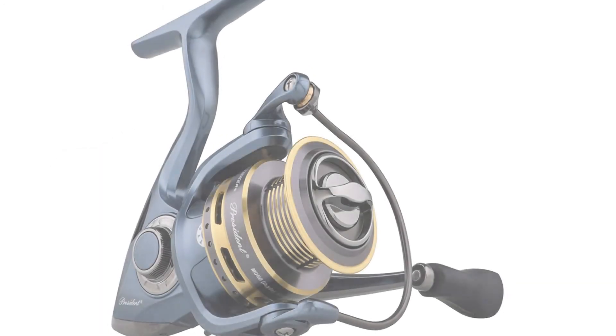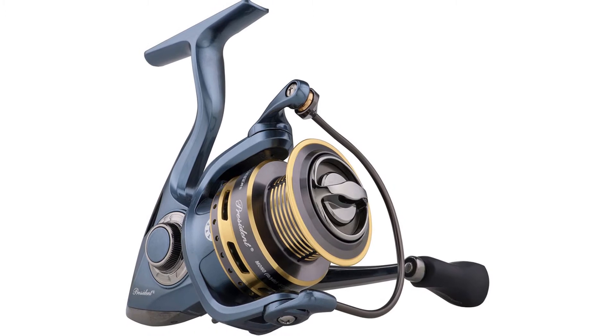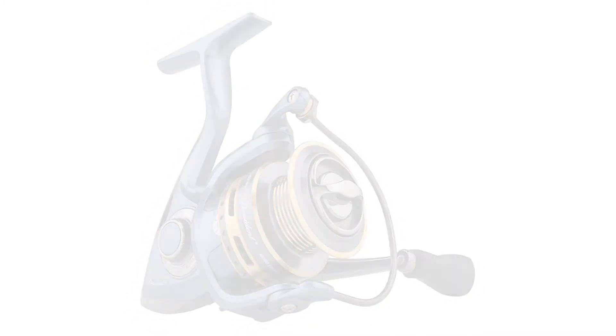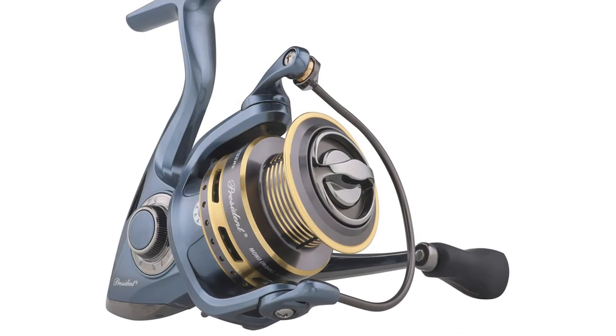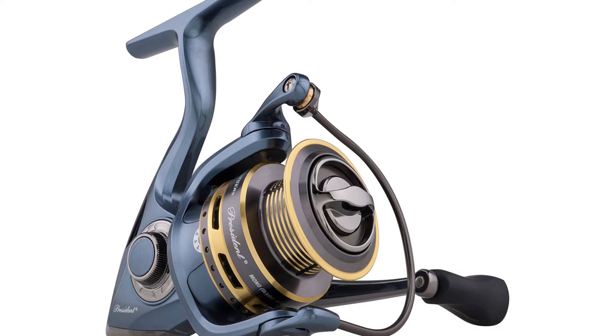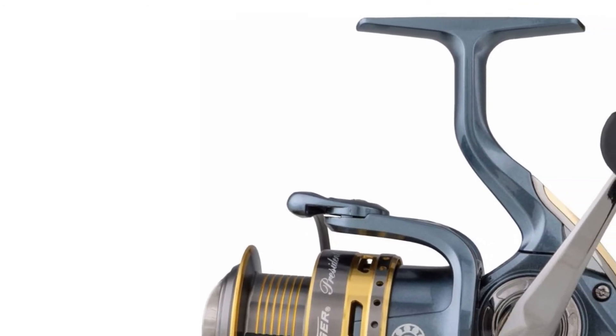This spinning reel has been made with a lightweight graphite body and rotor, allowing for an easy time dragging, spooling, or retrieving. It also has a machined, ported, and double-anodized braid-ready aluminum spool, making the spinning reel compatible with the best fishing lines and corrosion-resistant for added durability.